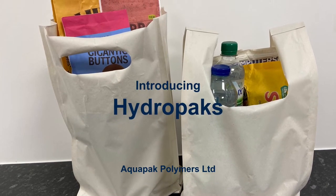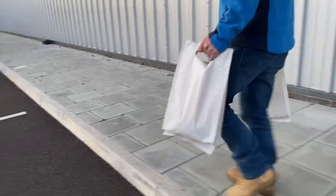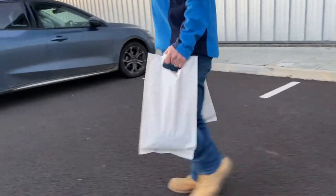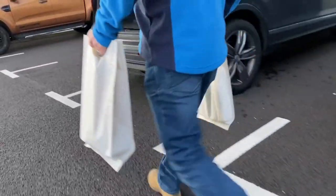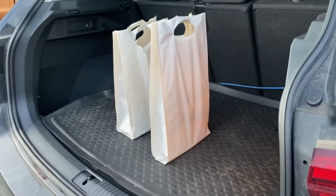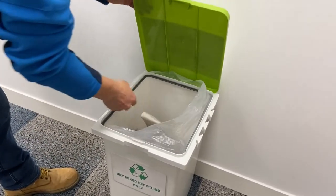HydroPacks are strong, lightweight paper bags designed to transport goods from store to home. They provide all the functionality of polyethylene grocery bags and can be reused. The bags can be printed to support retailers' branding and to request consumers to dispose of them responsibly in their paper recycling.